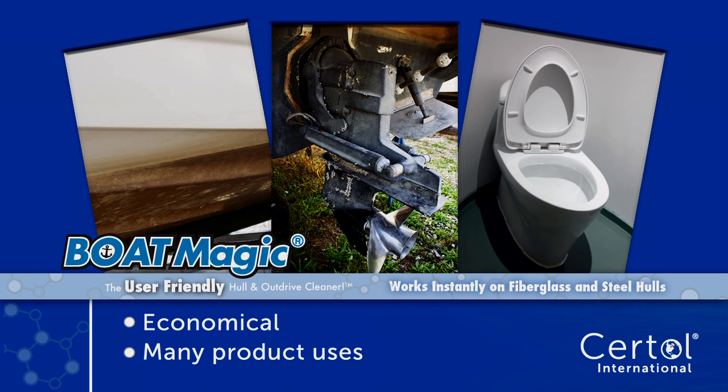BoatMagic is economical with one product for so many uses. Whether you're removing the stains from your hull caused by barnacles and algae, or cleaning your outdrive or marine toilet, BoatMagic is for you.